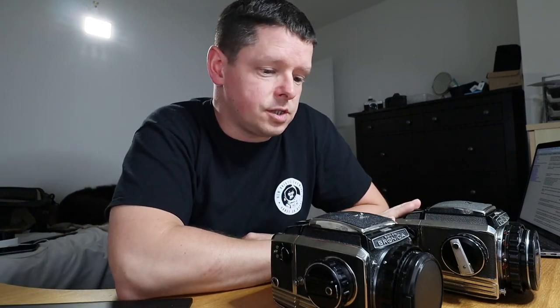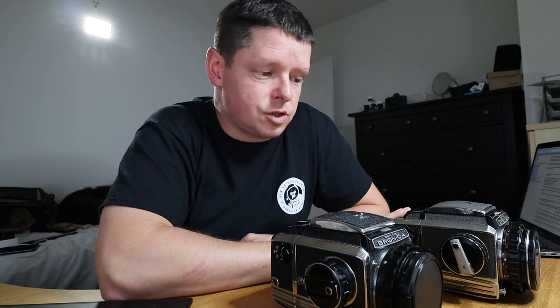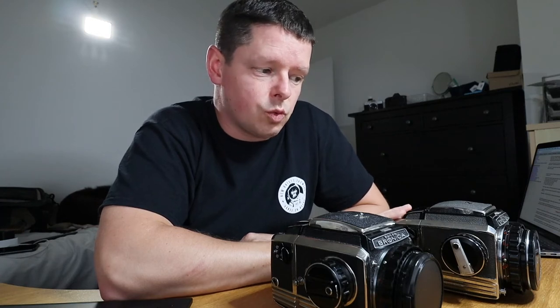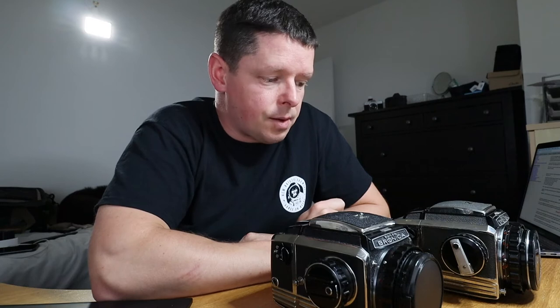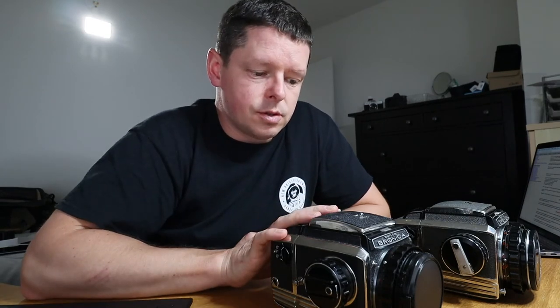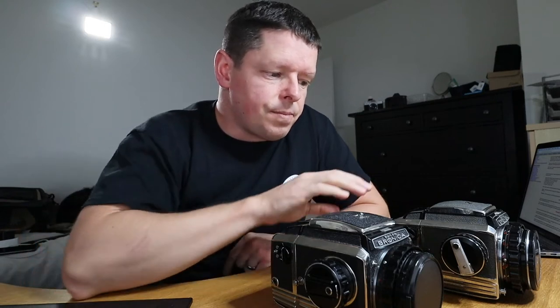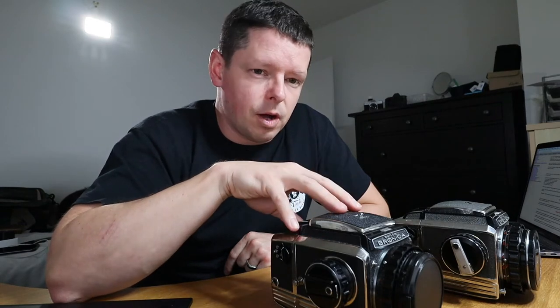The S2 was introduced first in 1966. The S2A was introduced in 1969 in answer to problems people were having with the S2 — slightly aggressive photographers working very quickly in studios had been winding on and managed to strip the teeth in the wind-on gear. So the S2A was introduced with more robust internal mechanisms. It sounds like it's a bit of an urban myth that the S2 had brass gears and the S2A had steel gearing. What it sounds like is the S2 just has smaller-toothed gears and the S2A has bigger-toothed gears, making it slightly more robust. There may have been other improvements as well.